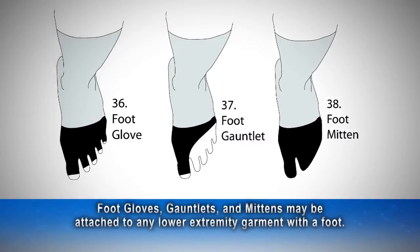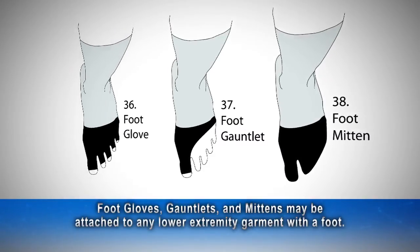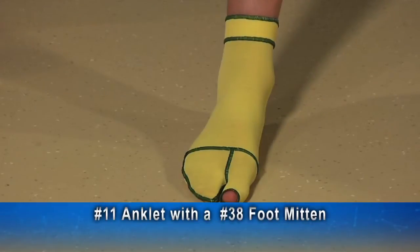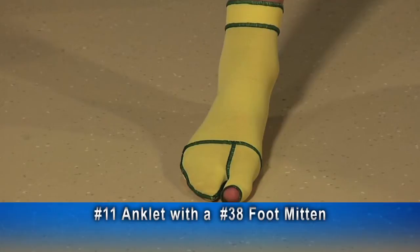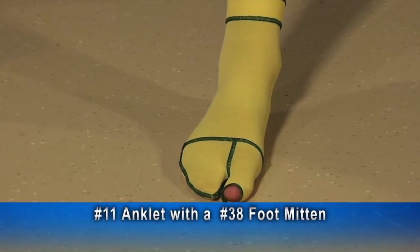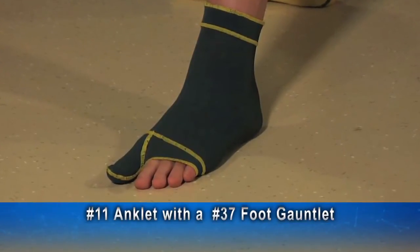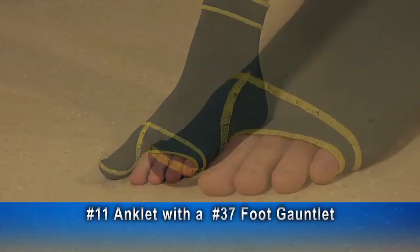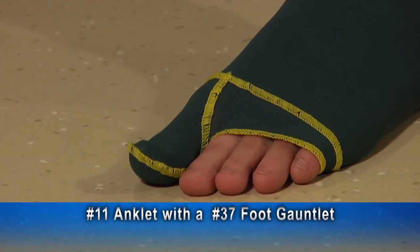Foot gloves, gauntlets, and mittens may be attached to any lower extremity garment with a foot. Here is a number 11 anklet attached to a number 38 foot mitten. On the example shown here, the great toe piece is open and the other toes share a common covering. This number 11 anklet has an attached number 37 foot gauntlet, where the great toe is enclosed and the other toes share a common opening.